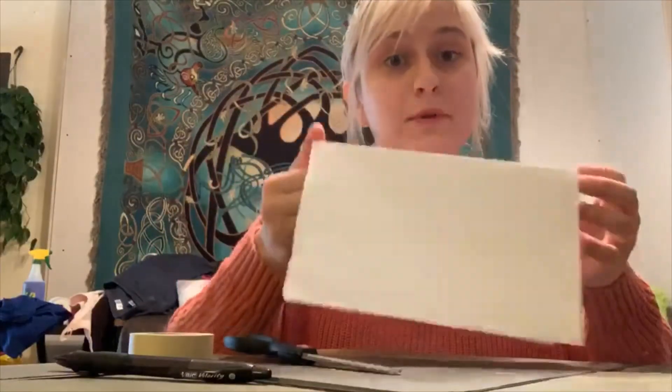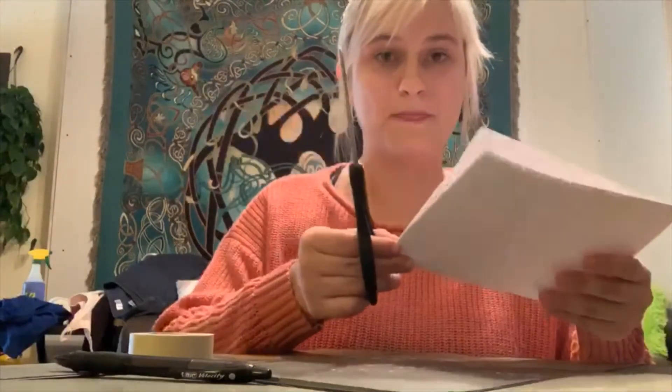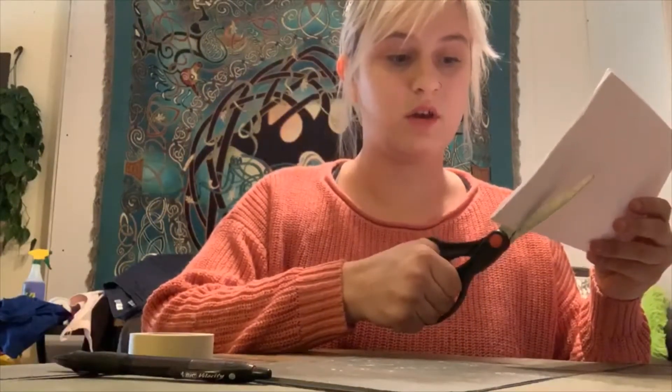After the paper is folded, you may need an adult to help you with this next part. We're going to make six cuts onto the folded edge of our piece of paper. They should be about one inch apart and about one inch long.